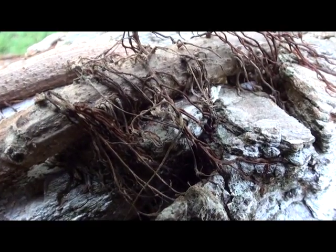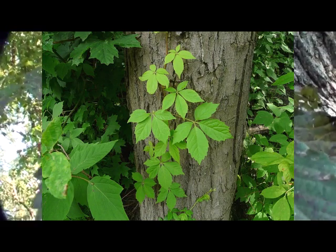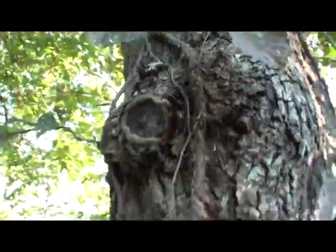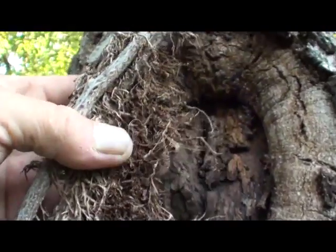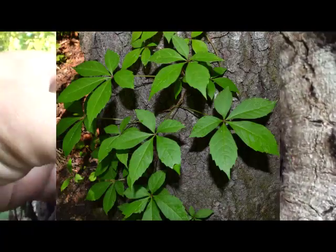Virginia creeper can kill your trees too. You can see this is all Virginia creeper coming up this tree here. See how it's got the five leaves — it has the same root effect.